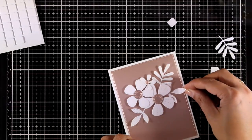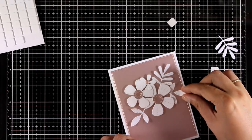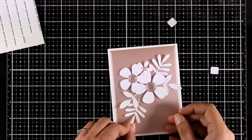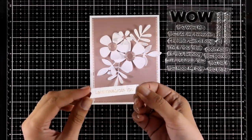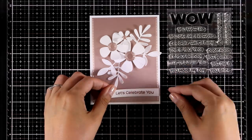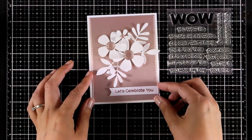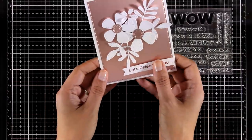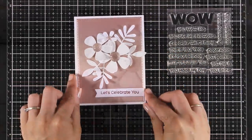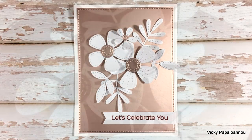For my leaves I used white glue and I'm just stacking them under the flowers. I also used my fingers to curl up the leaves a little bit to add more dimension. From the You Wow Me stamp set I used a sentiment that says 'Let's Celebrate You' — I wanted to keep it quite neutral so I can use it for pretty much any occasion. My card is finished — a lovely shiny and really elegant card.